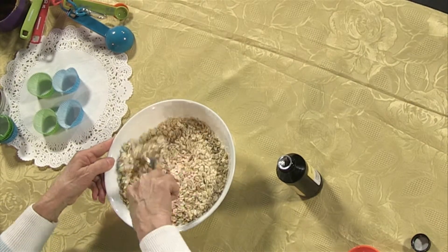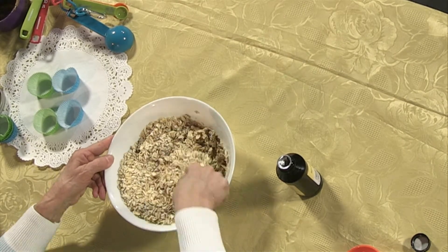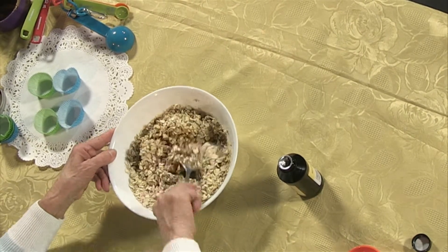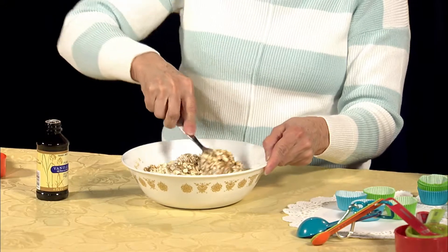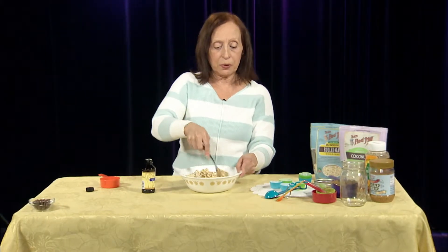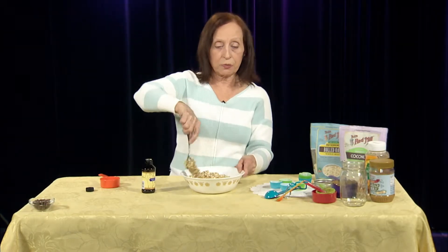Then all you do is just stir all of this together. Once it's pretty well stirred, then you can pour in chocolate chips, but I just want to get this a little bit mixed first so that it will be easier once I put the chocolate chips in. With this you will need a pair of sanitary gloves, just because you're going to be rolling these into balls.